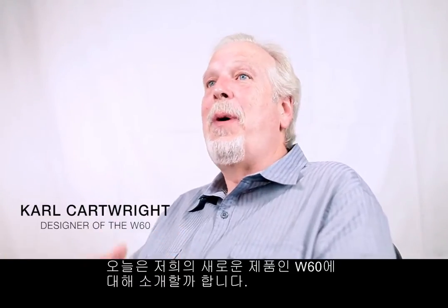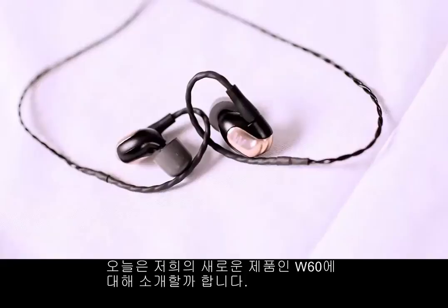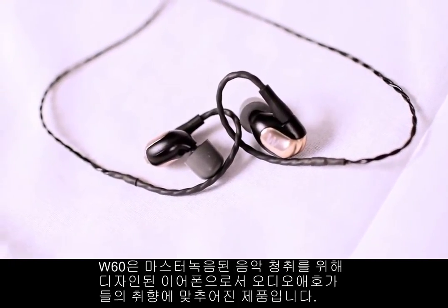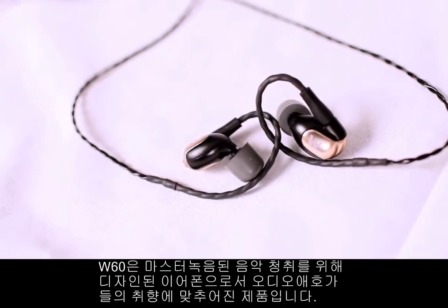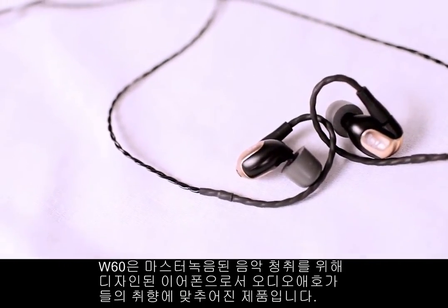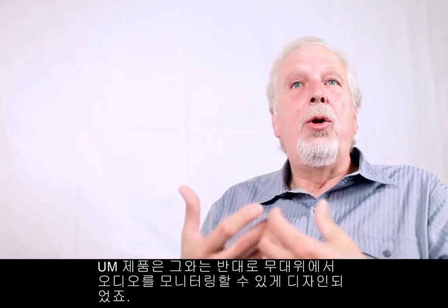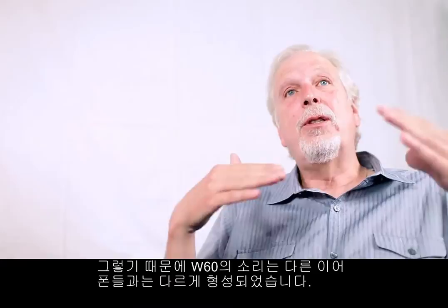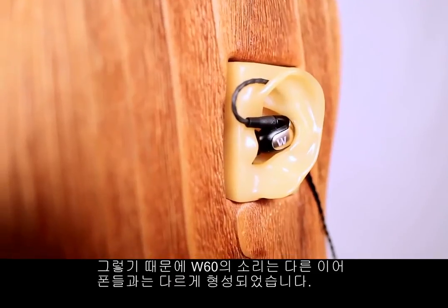Hi, my name is Carl Carré with Weston Laboratories. I'm here to talk a little bit about our new W60. The W60 is an earpiece that's designed specifically for listening to mastered recorded music. In other words, it's aimed more towards the audiophile as opposed to a UN product, which we designed specifically for use on stage. So there's a little bit of difference in the shaping of the sound.